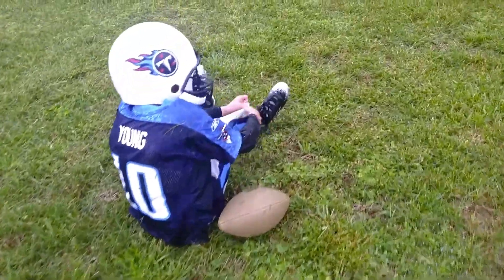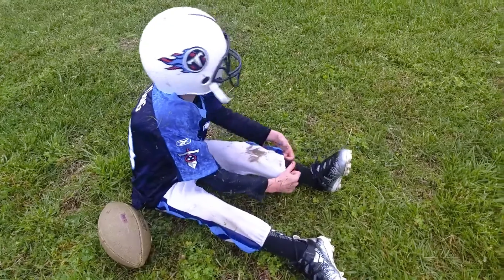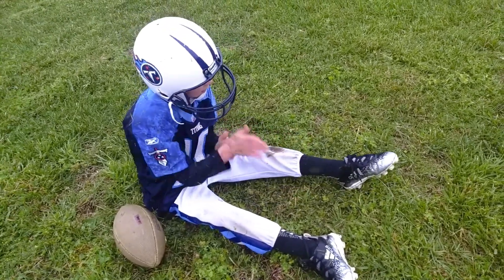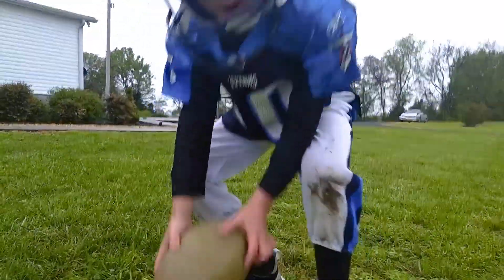Grass stains on you — mud stains on your knees and grass on your hands. Daddy cut the grass right here. Yeah! Sam, hi!